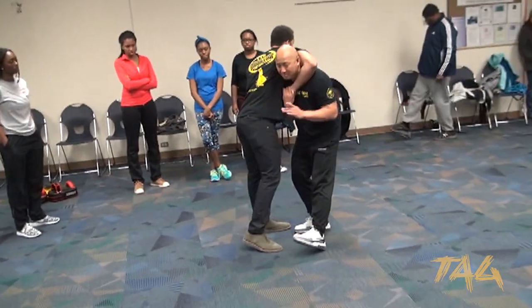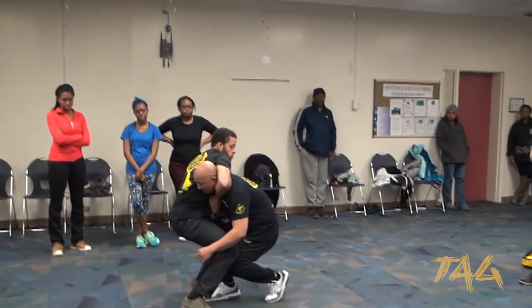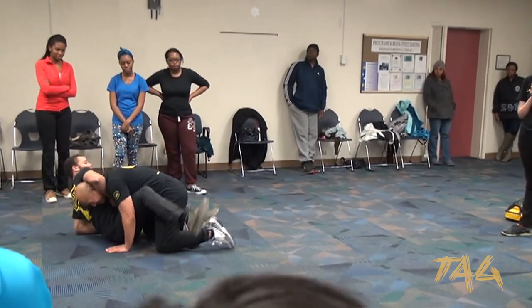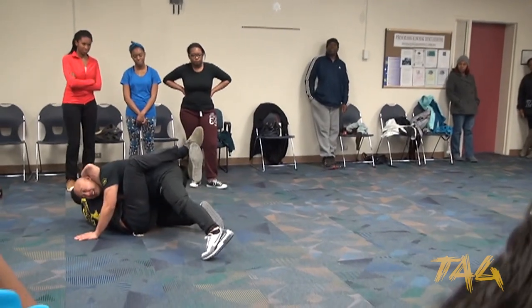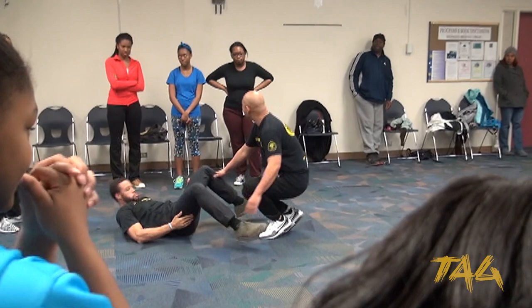What do you think is going to be the next step? In this case, he's going to pull me straight down slowly. And then he's going to wrap his legs around me — wrap your legs. And then guess what happens? It's going to be tight.